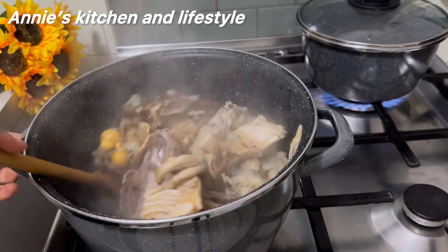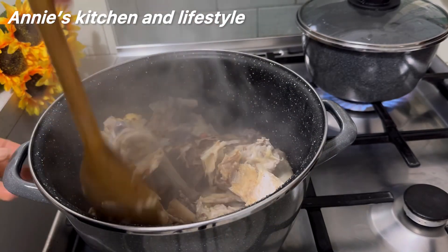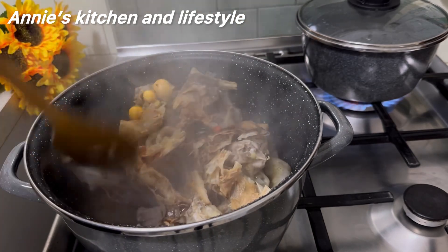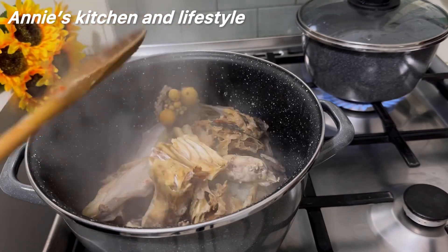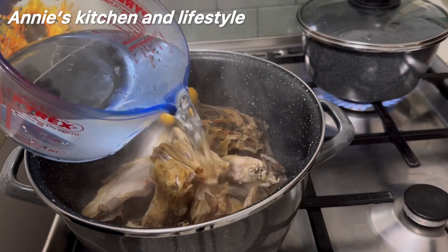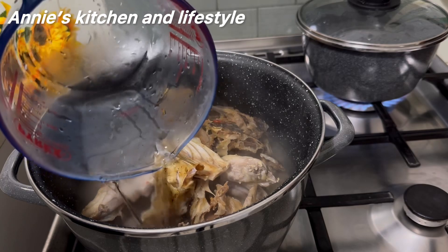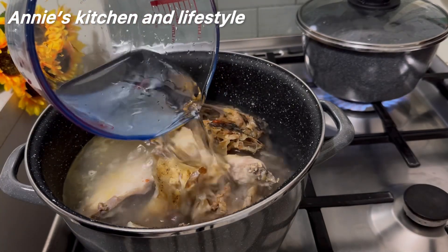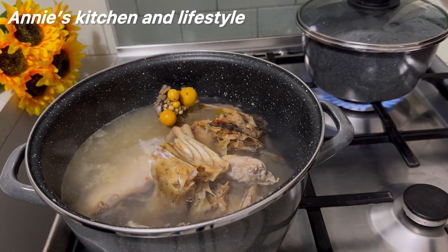Back to the chicken — remember I didn't add water; I left it to cook for 15 minutes to bring out its own sauce. And this is 15 minutes — you can see the sauce down there in the pot. But right now I'll be adding water enough to cook the meat. So I added two cups of water enough to cook the chicken and the stock fish. I'll now cover and allow it to cook properly.